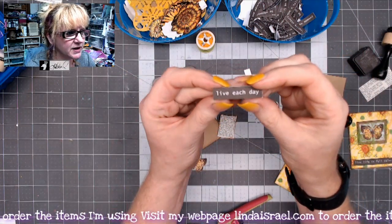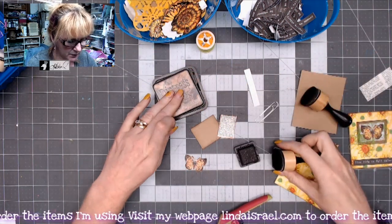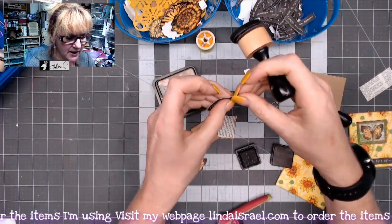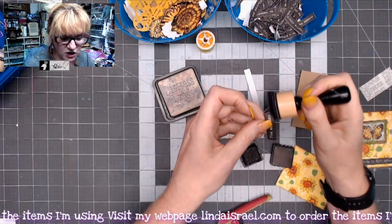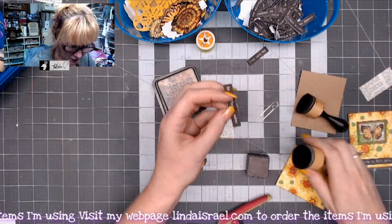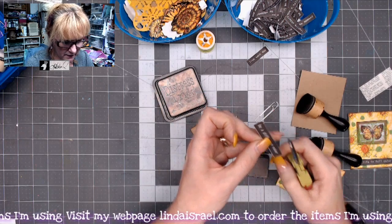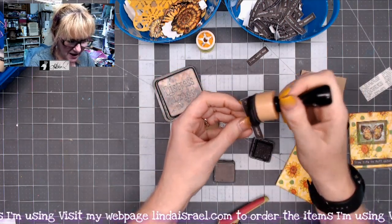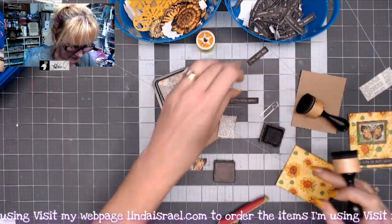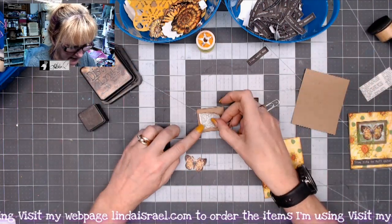I have this little word that says 'live each day' — it has a white core to it, so I'm going to take black soot and go around the edges to give it that finished look. I changed my mind on which phrase I wanted to use. Sometimes there are little burrs — I'll cut those off. I forgot that I already had one here, but there we go. Now I've got all the little pieces.